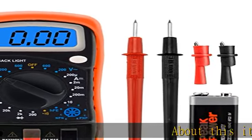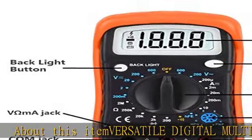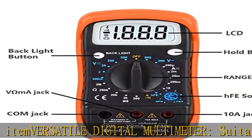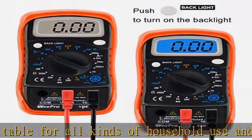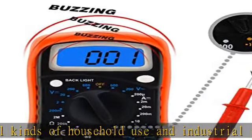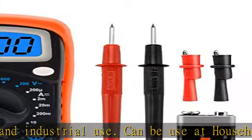This versatile digital multimeter is suitable for all kinds of household use and industrial use. It can be used at household outlets, fuses, batteries, including vehicles, automotive circuit troubleshooting, charging system testing, and electronics in cars. It is an AC/DC voltmeter, ohm volt amp tester.